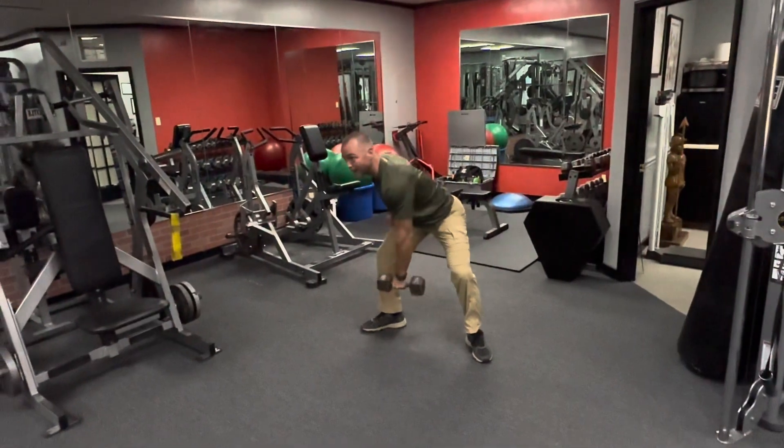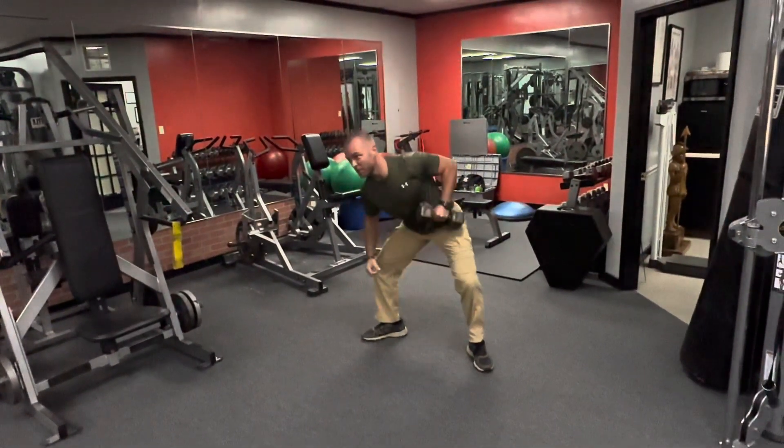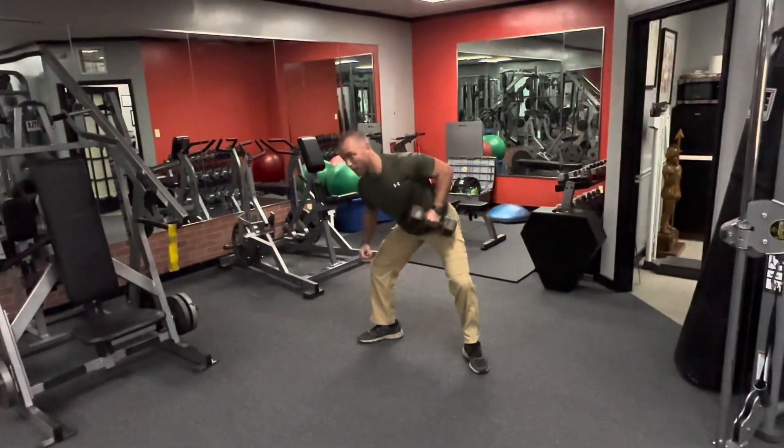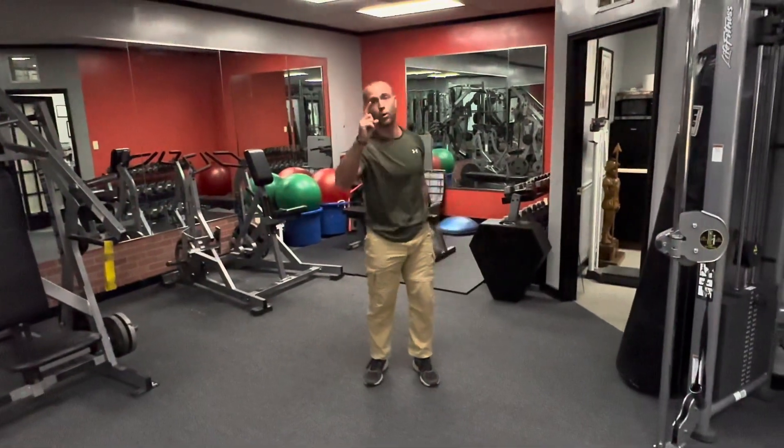I'm going to pull — start the lawnmower. You do put a little body english into this one. I'm not ripping around, but I'm coming up with a little bit of a turn at the top. I want to make sure to keep that back nice and flat. Lawnmower row, one rep at a time.